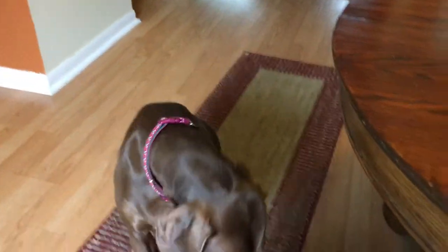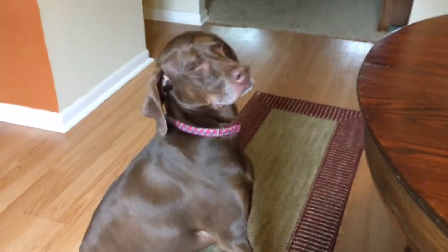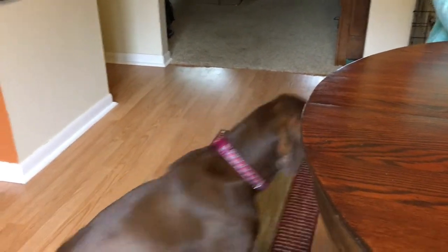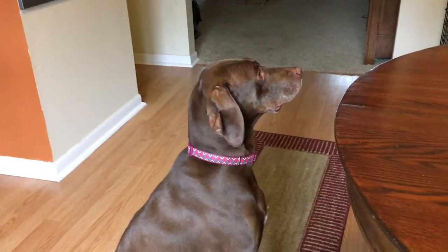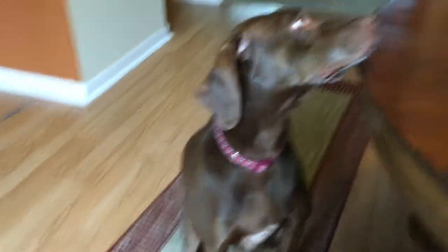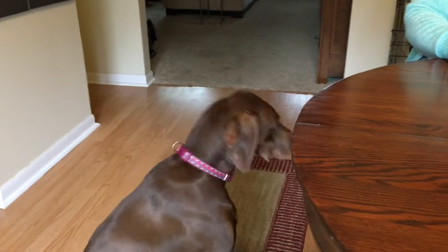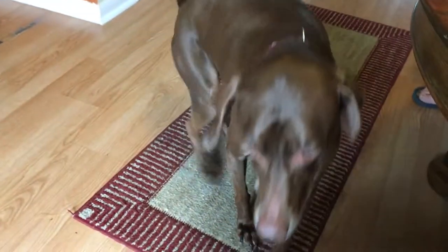We want to start this off in the living room, about 10 feet apart in a square, or pentagon, or whatever shape it is. Grandma is going to be in charge the first time. Kobe is going to be holding a treat, and he's going to say "come" — nothing else, just the word "come," loud enough for the dog to hear it. If the dog doesn't come, then Kobe makes the kissing sound, and as soon as the dog looks at him, he starts lowering his hand until the dog comes to him.